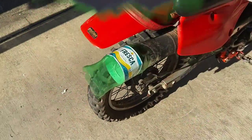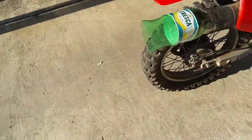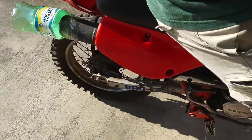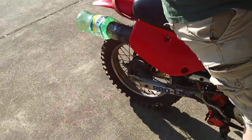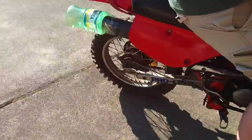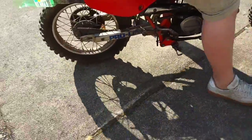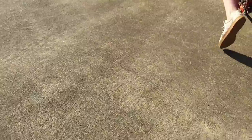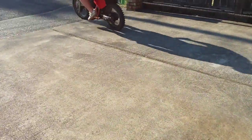All you do is just put tape on the muffler, put a bottle on it, and there you go — you've got your own custom muffler. I remember back in the day when people used to do this with bikes. Now we're doing it on dirt bikes.